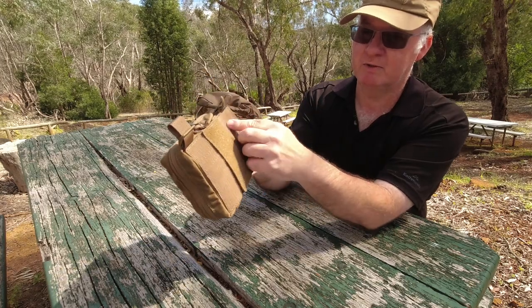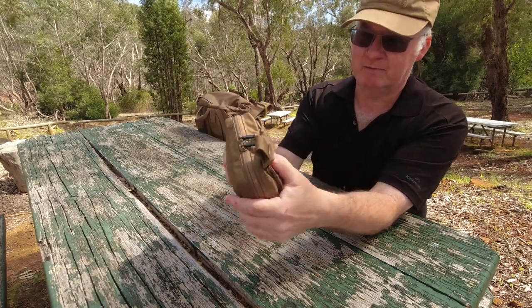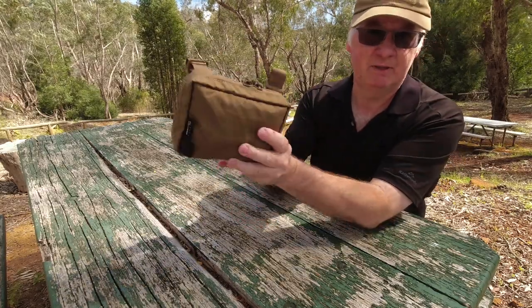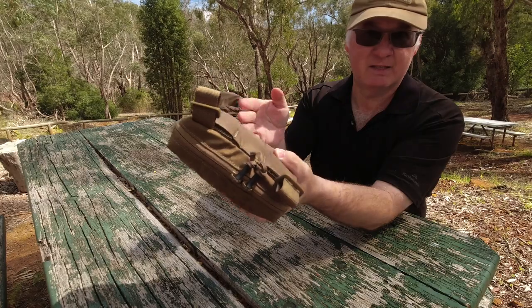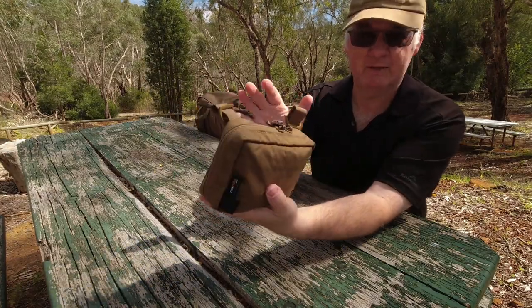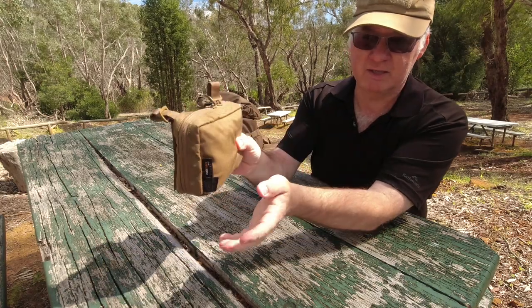What I'm going to use this one for — taking it out of the essentials pouch — will be mainly my camera cables, SD cards, spare batteries, just that sort of thing. Nothing big. It's only the medium one.